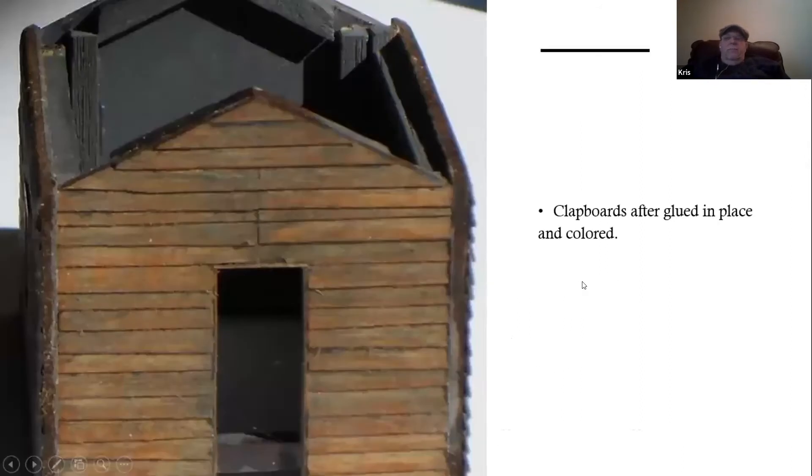Here you can see the clapboards after they have been weathered and applied in place. This gives you a clue on what we're going for. You can see the end result of the lid staining technique and how that turns out. You can also get a feel for how the expression of coloring comes through on the wood and the individual clapboards using this technique, as well as how doing board by board allows you to get oddball size boards.